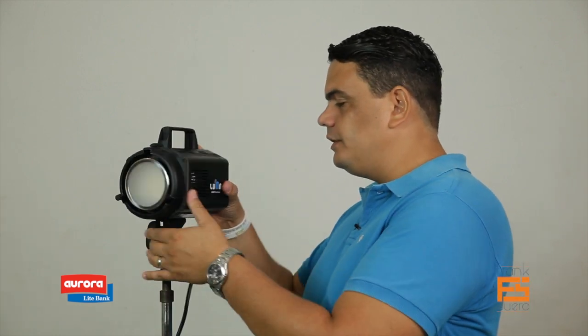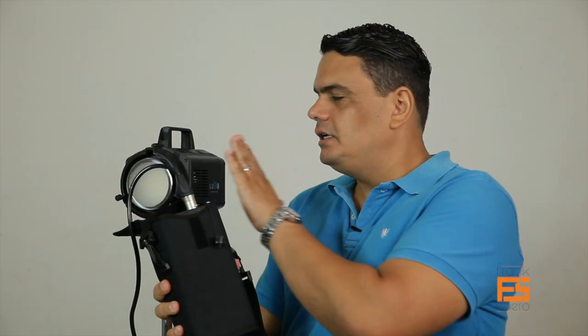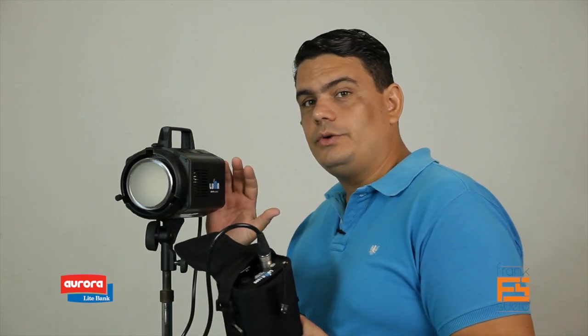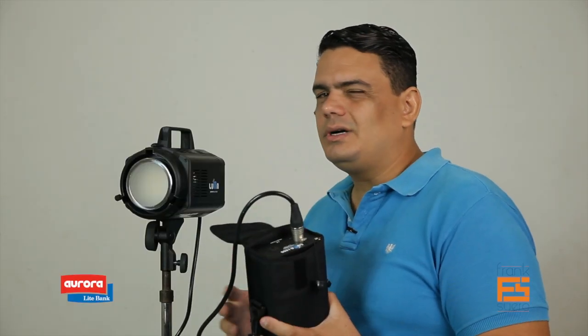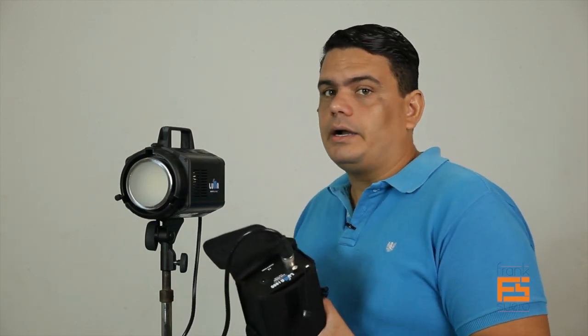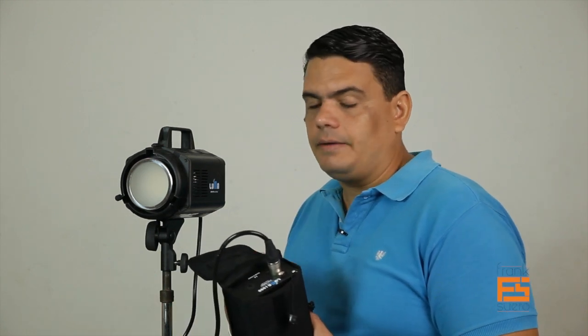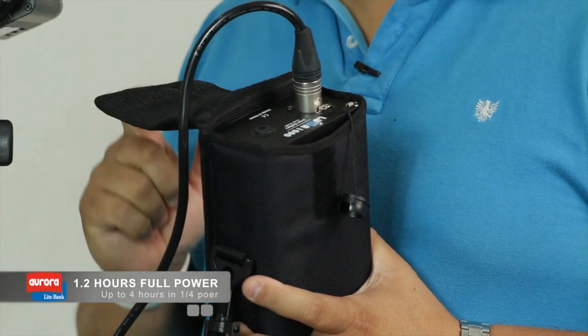Continuing with the features we love: something you wouldn't expect from a light with this output is that, as you see here, you only have this cable — and this cable doesn't plug into the wall. The reason is because here we have the battery. Yes, this is a battery-powered light — 1000 watts equivalent from a battery. We were skeptical at first, thinking it would last maybe 15 or 20 minutes, but this battery gives you about 1.2 hours — 1 hour and 20 minutes — of full power.